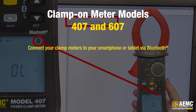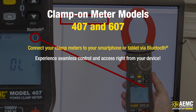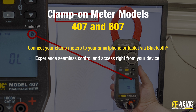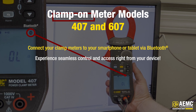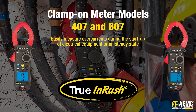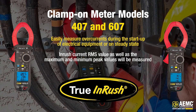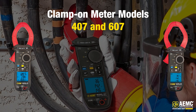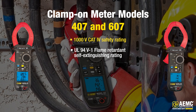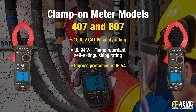Bluetooth connectivity allows you to connect your device quickly and easily to other Bluetooth-enabled devices, giving you more flexibility and control. Having an Android application available means that you can easily access and control your device from your smartphone or tablet, making it even more convenient to use. The AEMC True Inrush feature means you can easily measure overcurrents during the startup of electrical equipment or on steady state. The inrush current RMS value as well as the maximum and minimum peak values will be measured. These power clamp-on meters offer a 1000-volt CAT 4 safety rating and a UL94 V1 flame-retardant self-extinguishing rating. The meters are also rated with an ingress protection of 54, offering protection against limited dust and water.